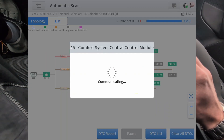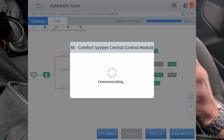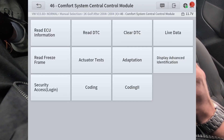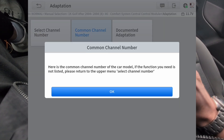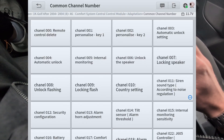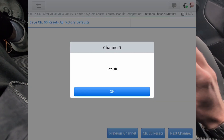With faults cleared, we have to go to module number 46 — Comfort System, Central Control Module. Now go to Adaptation, common channel number. We have to go to channel 00, so this will reset all remotes. You have to do that before programming a new one, so now we have deleted all programmed remotes.